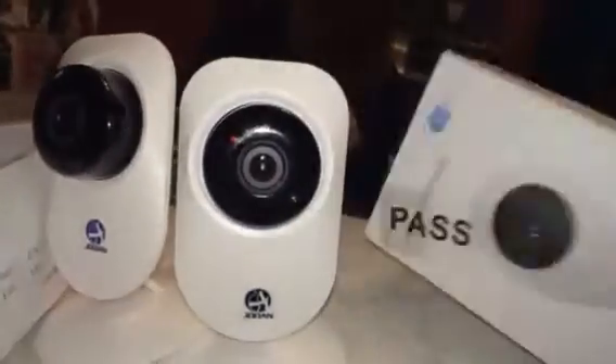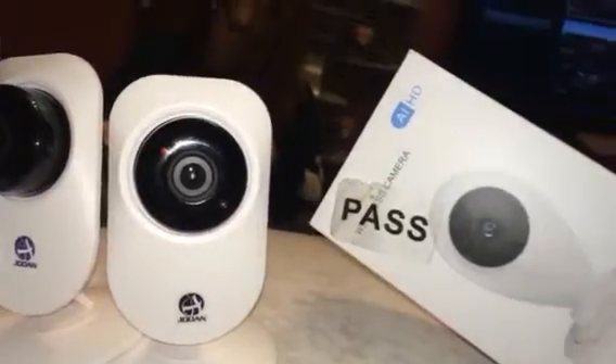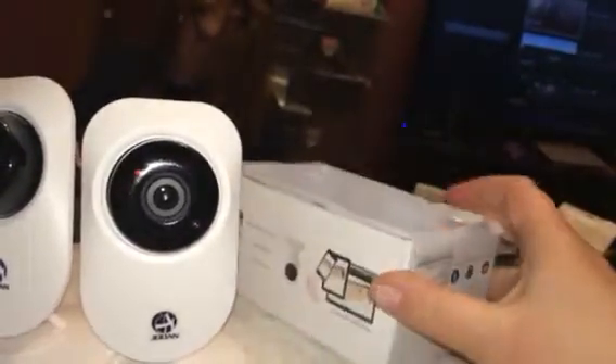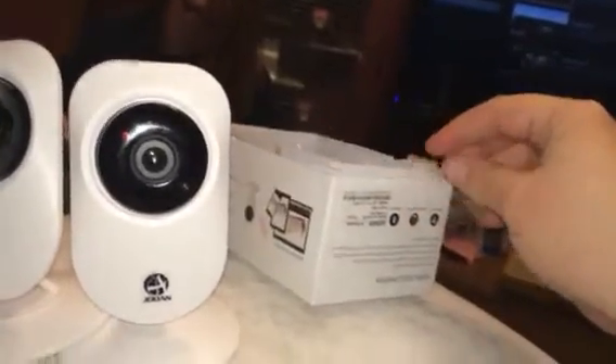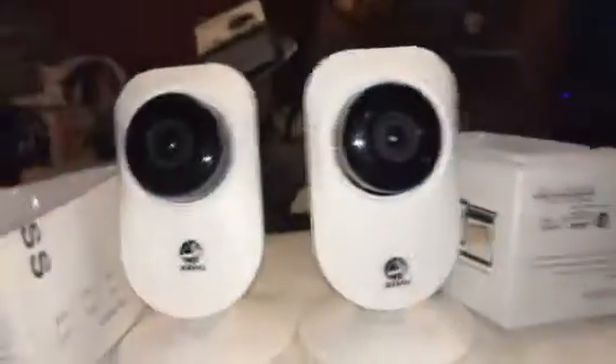Hey everybody, this is Bethany, and today I'm reviewing these little wireless cameras. This is AIHD. So these are a pretty nice little security system set.